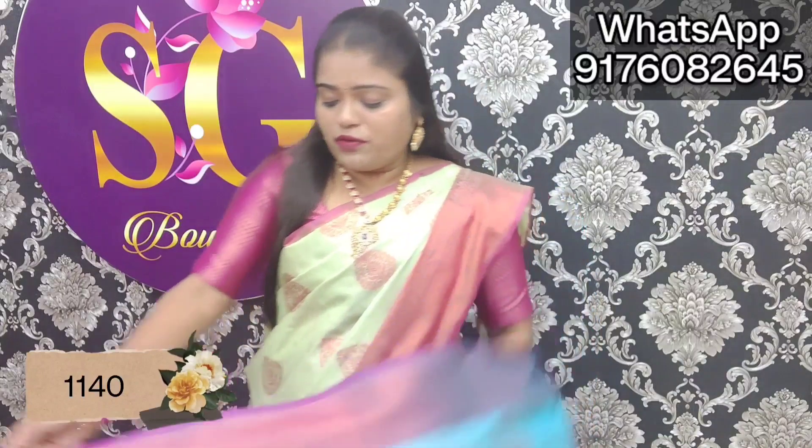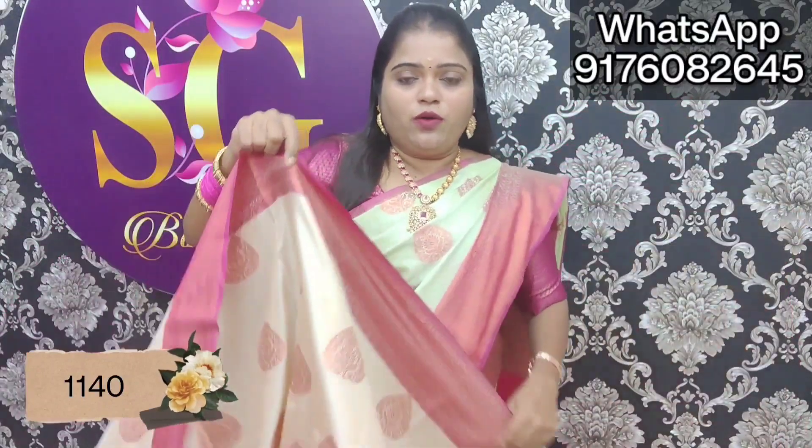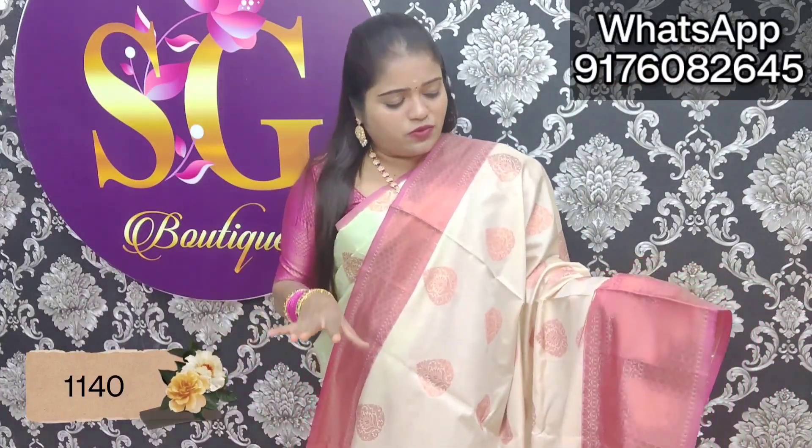This is 1,140 rupees for the color. Free shipping. It is a warm cream color — a regular color combination, cream with copper and pink.